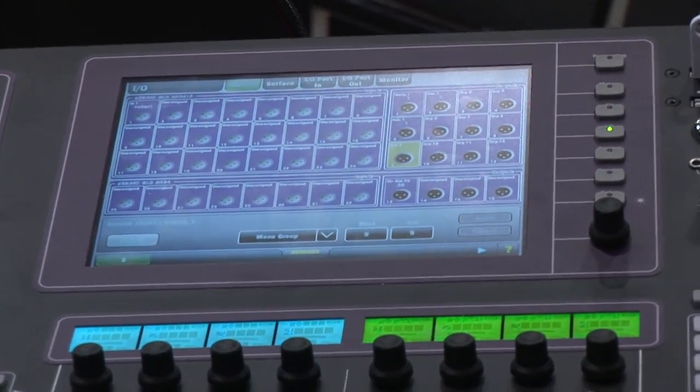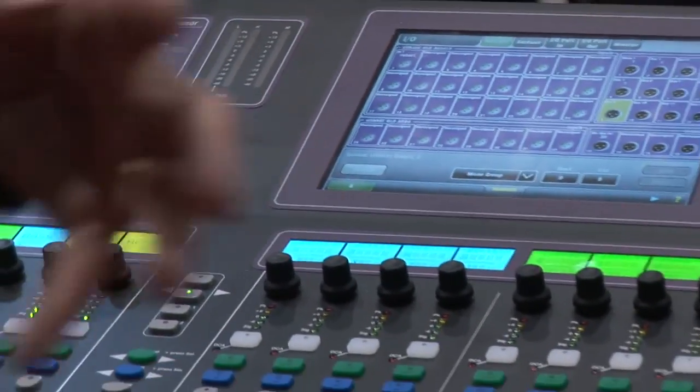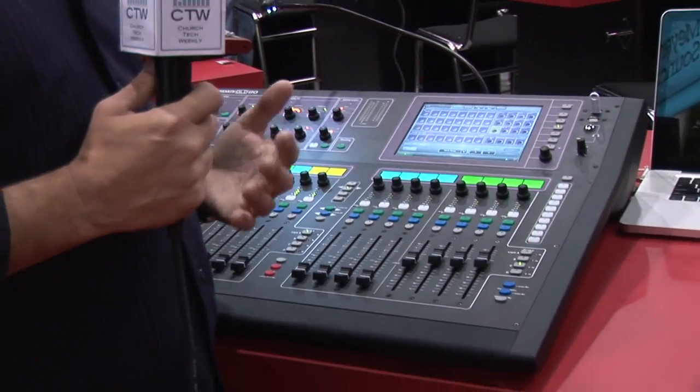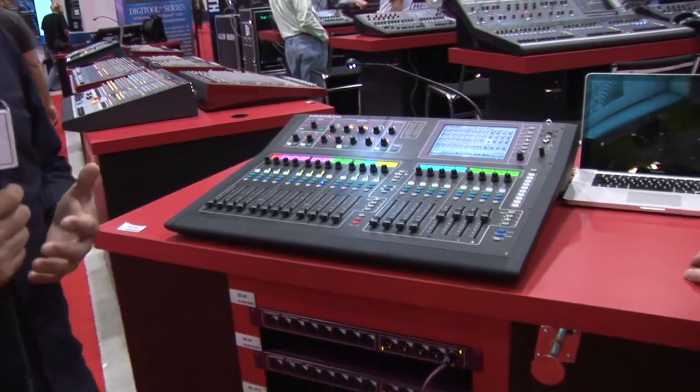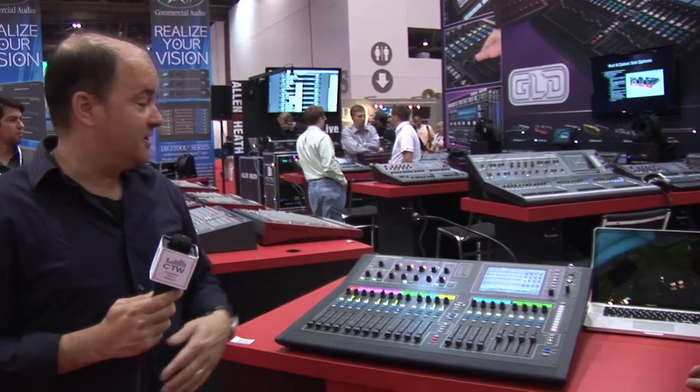The biggest news is probably what we've managed to do with this technology at this price point. The GLD-80 starts at a street price of under $9,000 — quite a bit of technology in a package. It's the only digital mixing console on the market right now that offers a combination of Cat5 connectivity to remote boxes, a large color touchscreen, and all the user functionality that's in it. The GLD-80 is shipping now from Allen & Heath.